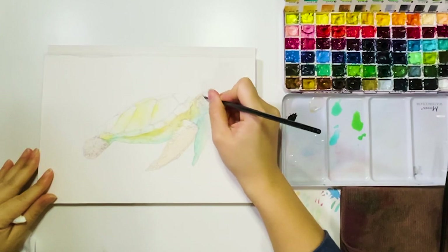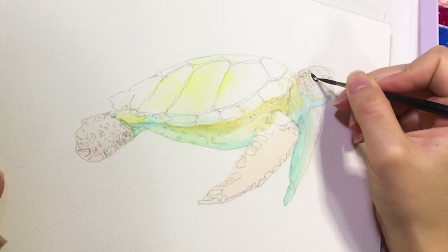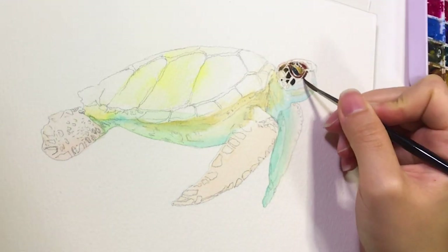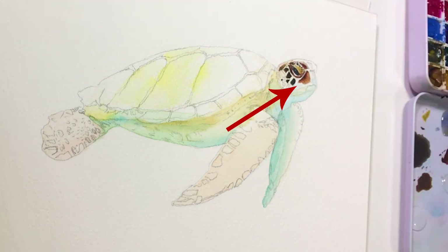After I'm done with that, I start painting from the eyes and then I add the darkest patterns around the head. I like to use clean water to soften the hard edges. As you can see here, I like the patterns around the mouth, so it looks more natural.